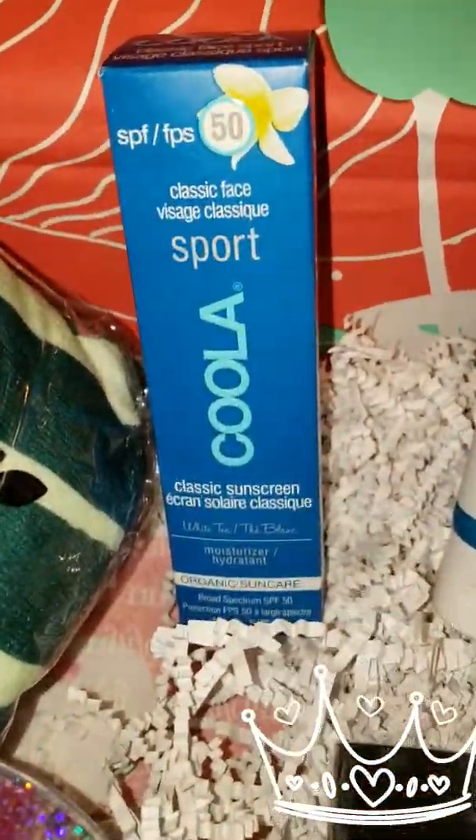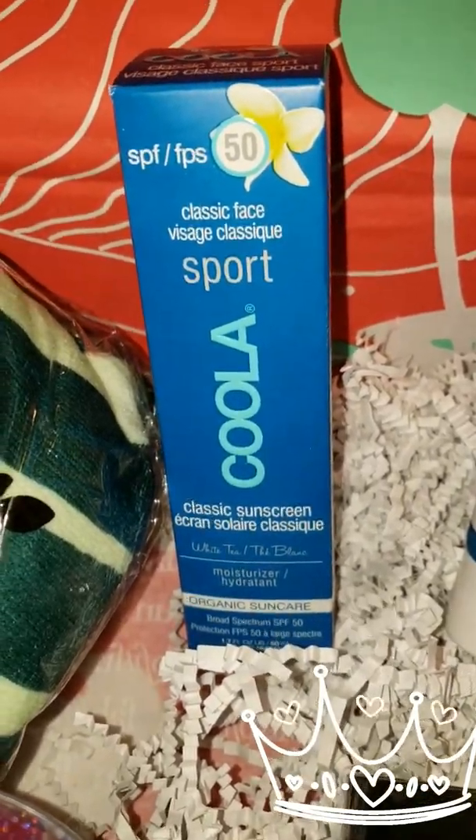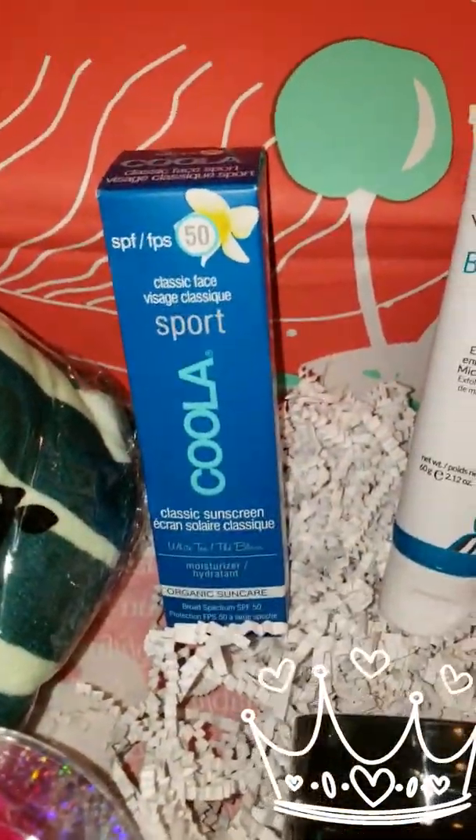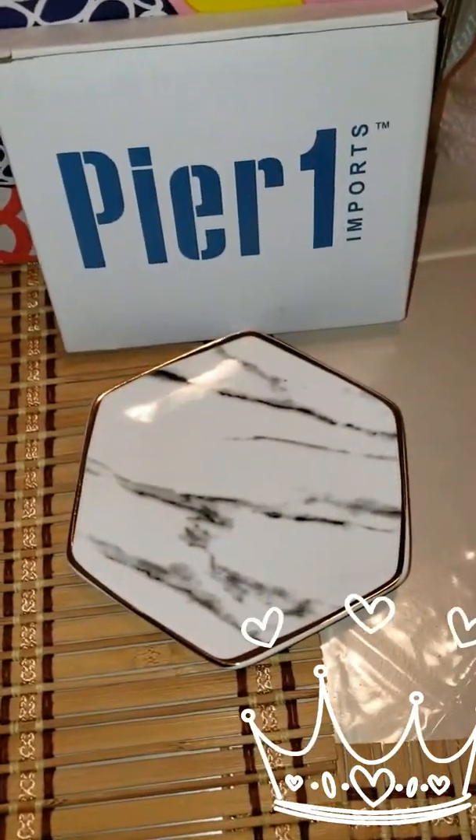Next in my box we have from Coolah the classic sunscreen, which I'm excited about — I've used the little sample ones and they're really good. Also in my box I got from Pure One Imports a little marble dish tray you could put your rings, change, or keys in.